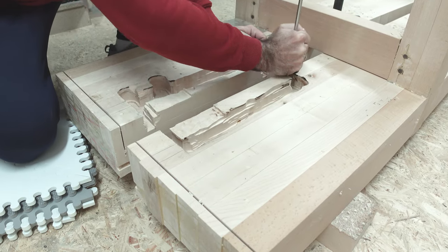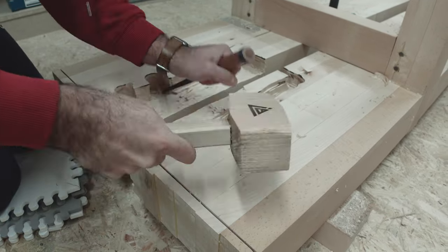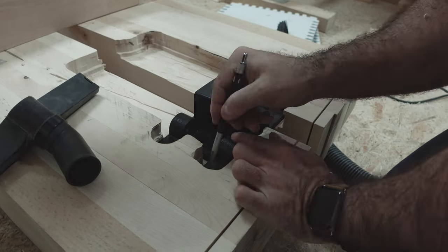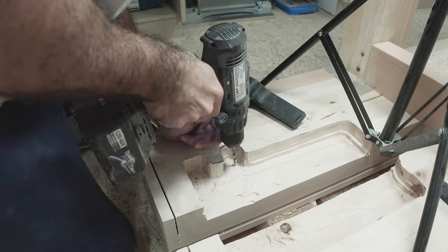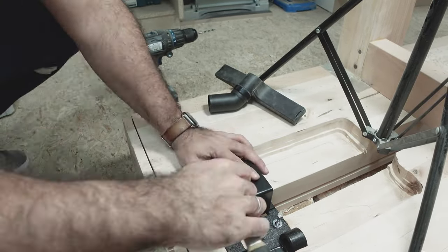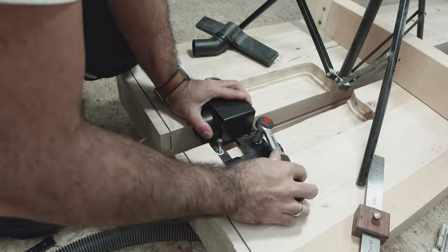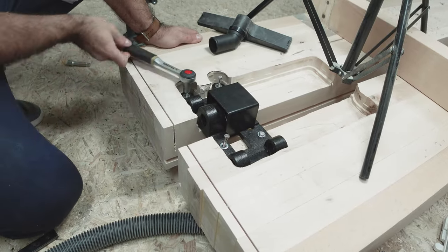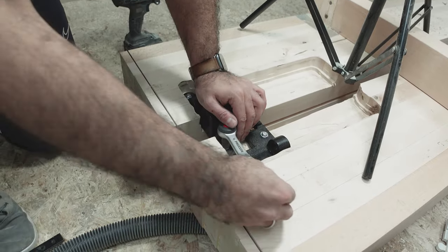Before you jump to any conclusions, let me explain. I had a vision for a really nice end-vice that combined the best of two worlds. I wanted to center the vice between the two tops so I could hold long boards and use bench dogs for clamping longer boards across the entire width of the bench. It's going to be amazing, but there is one issue when clamping boards on one end of the vice. However, I would rather have the solvable problem and the versatility of the vice than have an insert vice with limited functionality.